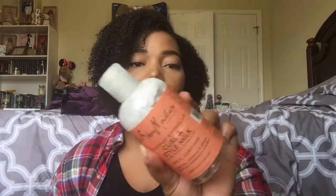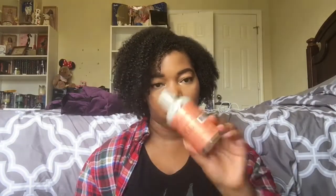I also have the Shea Moisture Coconut and Hibiscus Curl and Style Milk with Silk Protein and Neem Oil, formulated for thick curly hair. I'm sure everyone has seen this — I prefer it over the Curl Enhancing Smoothie. The Curl Enhancing Smoothie is fine, but this worked better for my hair. It's a basic hair milk, and if you need a good one and don't have issues with Shea Moisture, check it out. It wasn't miraculous, but it did what I needed.